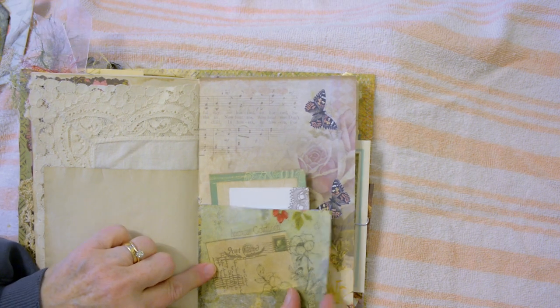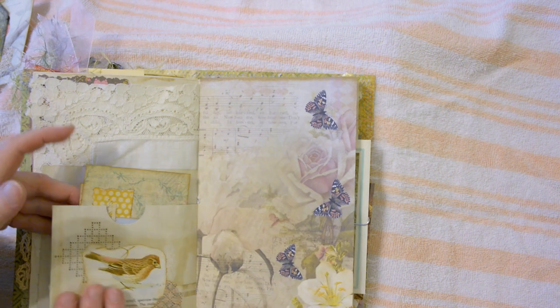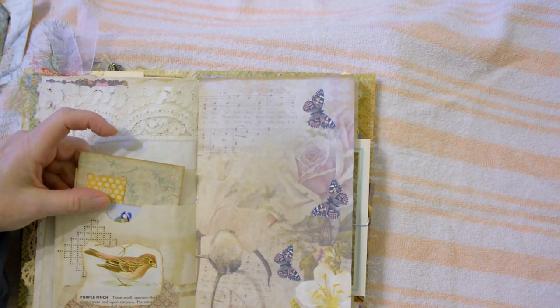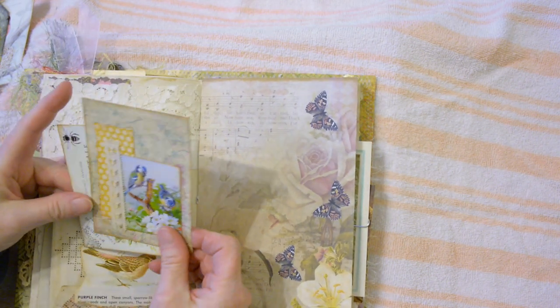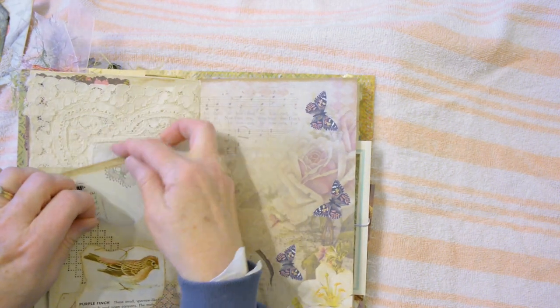This was a coffee-dyed envelope that I collaged some paper napkin on, just added some stamping, some paper, a bird book, and some journaling spots. Inside the envelope is a digital page.